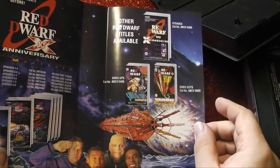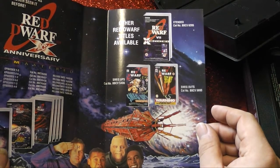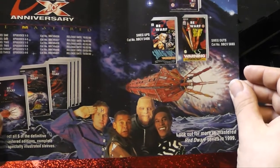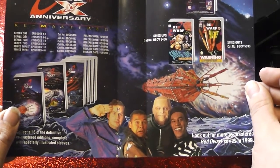Red Dwarf 7 extended — a handful of episodes which were like director's cuts. Again, the rouge one as on the front, and a more recent picture of the cast. I believe that was taken from the Series 7 promotional materials.